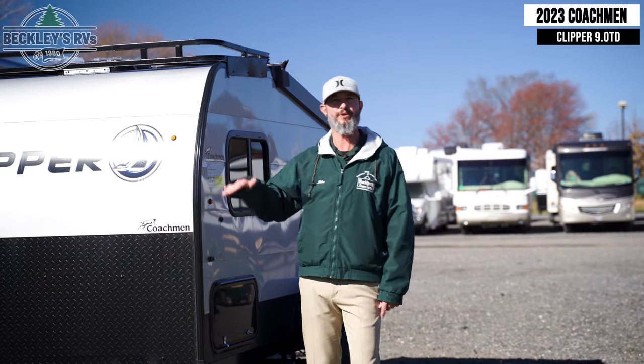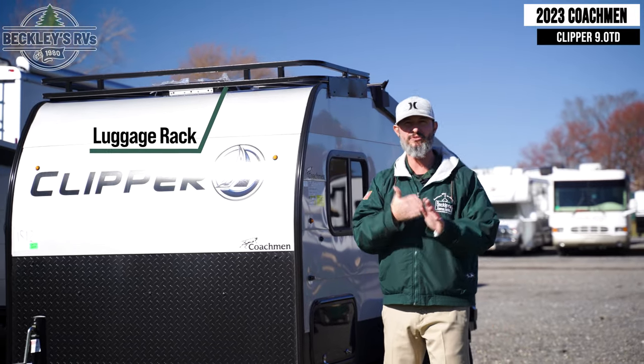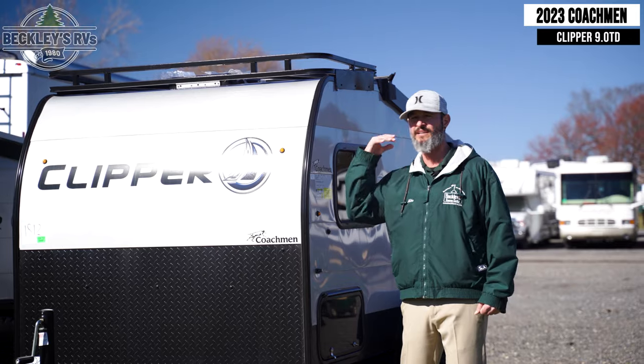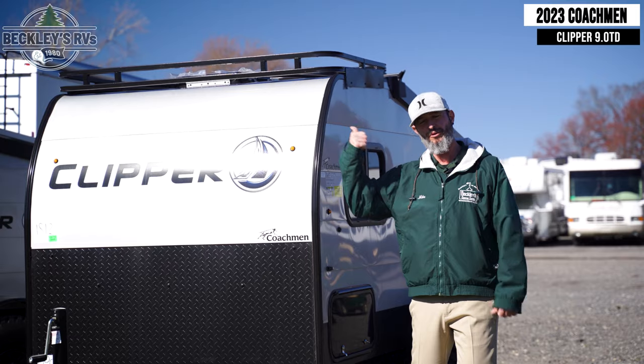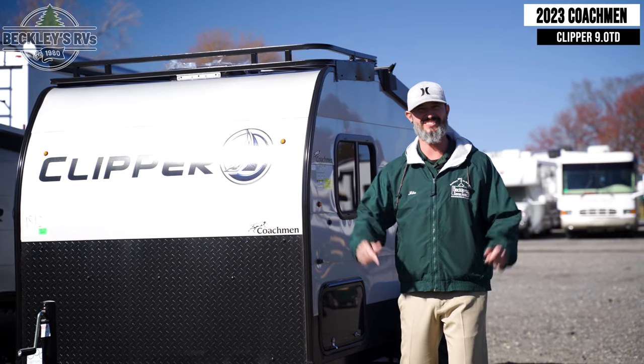Common amongst all three levels of the Coachman Clipper is your luggage rack. The luggage rack gives you access to bring even more gear — kayaks, luggage storage containers, old blankets, whatever. Throw them up on there, don't worry about the weather elements, just get to the campground and start camping.